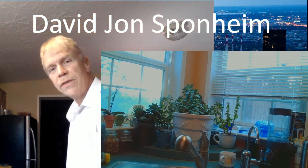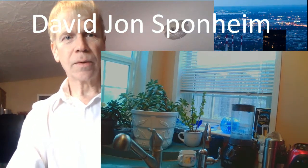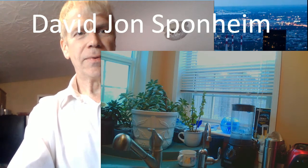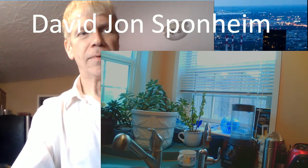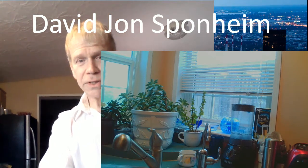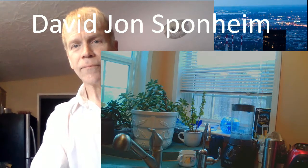As you know, this is David's Kitchen. Many of you don't realize that there are places you can find peaceful in your life, and one of those places is the kitchen for me.